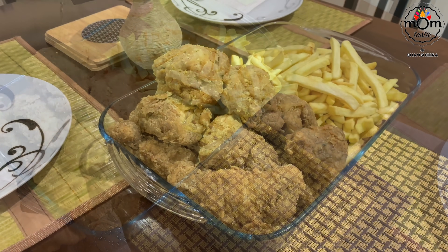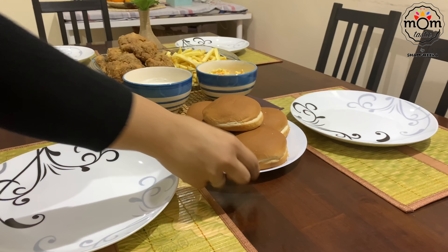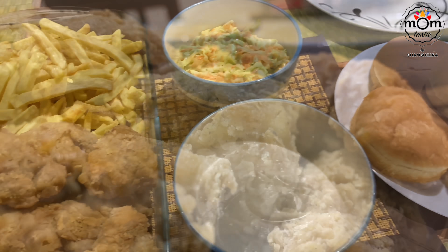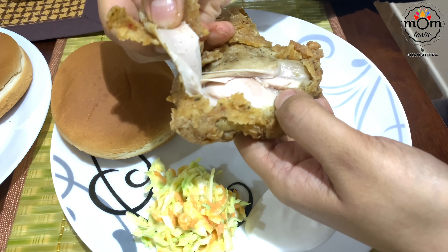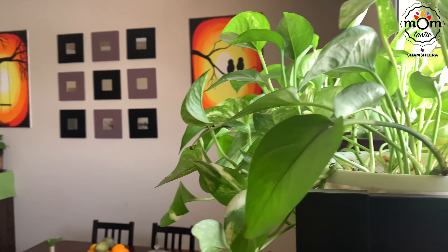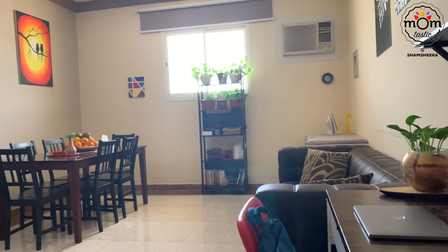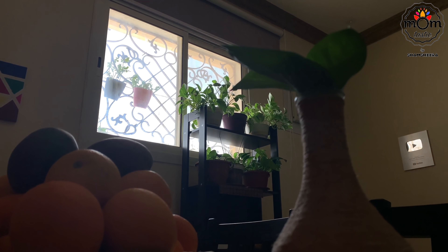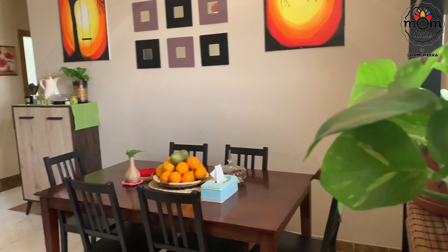It was time for dinner. This has become my family's favorite fried chicken — do try it out, I'm sure it'll be your favorite too. I had put up a story about the changes I made to the dining area. Lockdown is really challenging, but this is what I love to do — bring out changes and make things feel new. It's been almost two months since I've left home, but we have no option but to stay home and stay safe. Hope you all are doing well and staying safe too. See you with another video — until then, take care. Assalamualaikum!